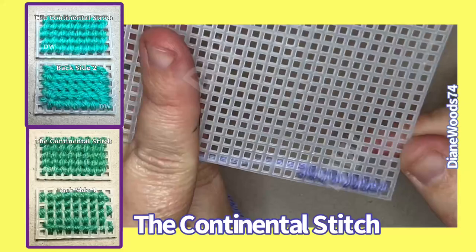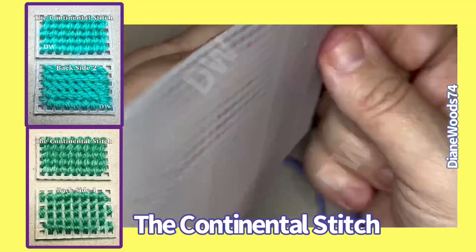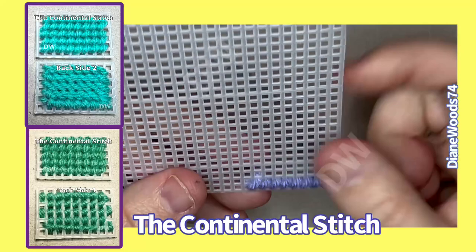The front looks like the back, so you gotta be real careful, especially if you're very good at what you do. It wouldn't be a video if I didn't draw on myself. Okay, so that is backside one.